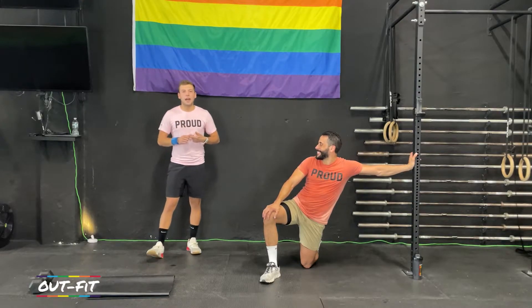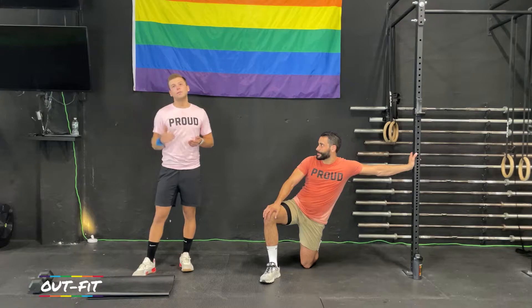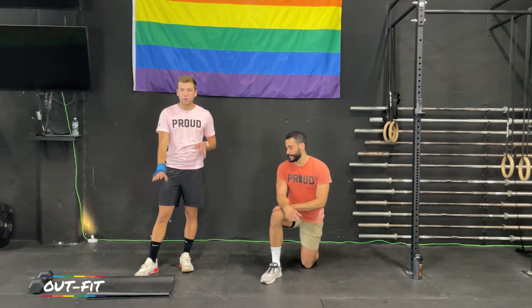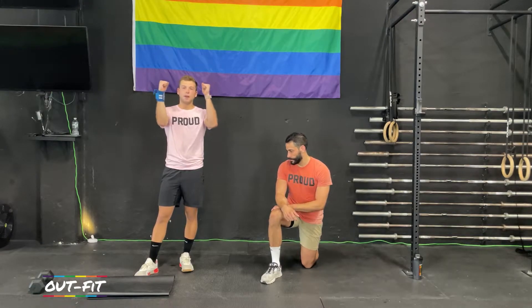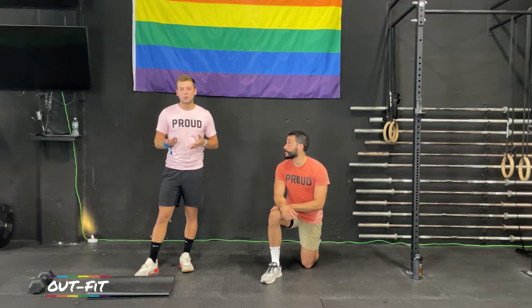With that said, we have nine minutes of abs coming today. We have a movement a minute for nine minutes. They're all going to be different movements. We're going to hop right on in in about 30 seconds. If you want a mat for the floor, you might be spending some time on a forearm plank today, so go grab that right now. If not, you don't need anything except your body.